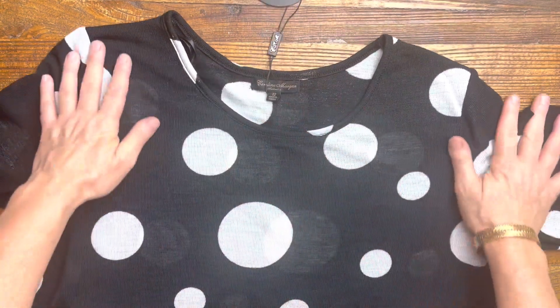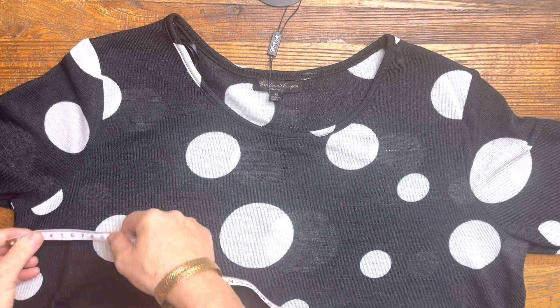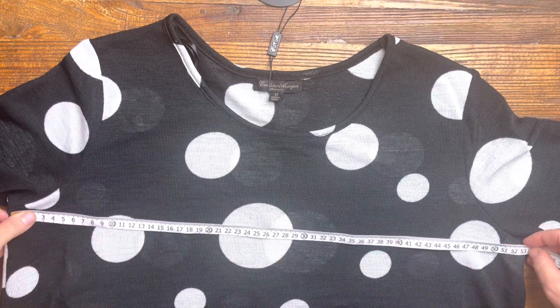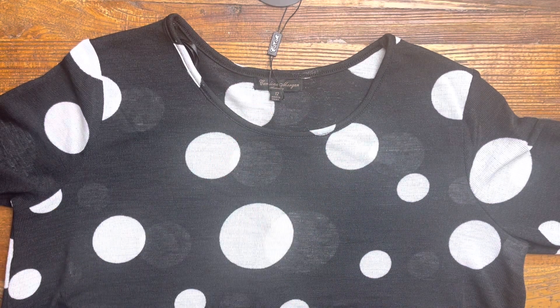Now this one here has a bust of 103cm. This one is marked as a size 12, so according to our sizing chart, this one is a size 12.